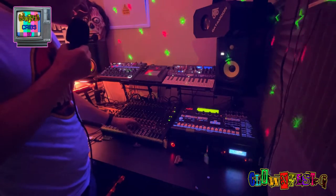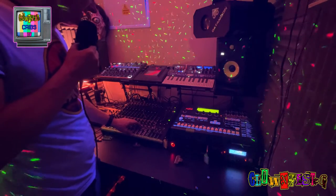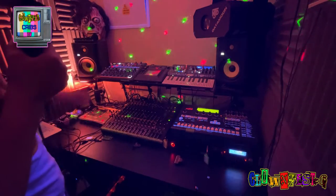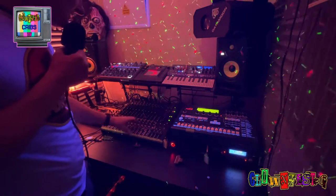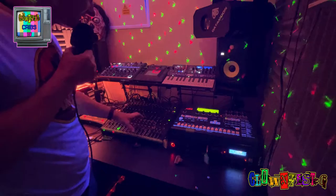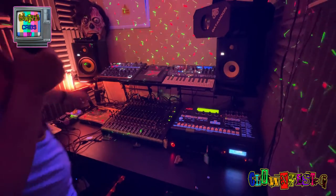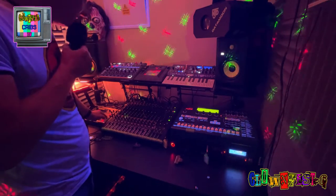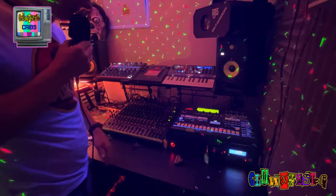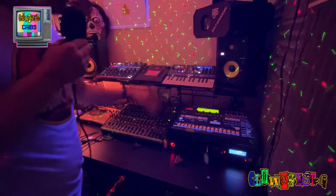Moving along, we've got a Mackie 16 Pro FX mixer, which connects to the laptop via USB — pretty cool, decent sound quality, and I can be hands-on mixing things in and out during live performances. Moving on from that, we've got a Korg ES1. And that's it for this side of the room — there's only one piece of equipment left to show you.